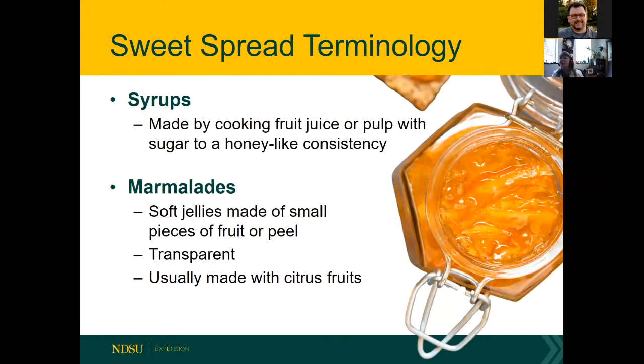Syrups are another category of sweet spread — you cook the fruit juice or pulp with sugar until it attains a honey-like consistency, such as chokecherry syrup. Marmalade is different because it's usually made with citrus fruits, with pieces of fruit or peel in a transparent spread. The picture on screen shows what a marmalade looks like — typically with orange peel or zest.